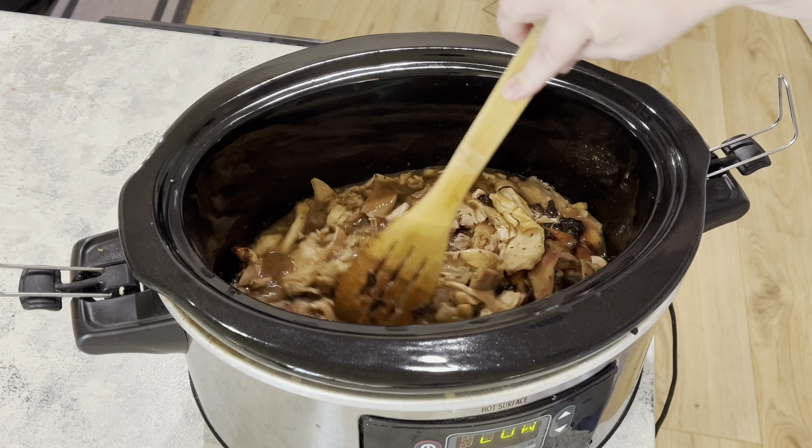Now for the mashed potatoes — I have some regular russet potatoes that I've peeled and chopped up. I'm adding those to cold water in the pot and turning it on high. I'm actually adding chicken bouillon to my water, but you can just use salt if you want. I think the bouillon gives it a little more flavor. Once my potatoes are done — about 10 to 15 minutes, fork tender — I'll drain them, add them back to the pot, then add in some milk and some of that garlic and herb butter and some salt.